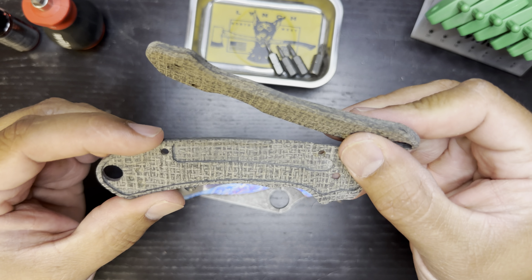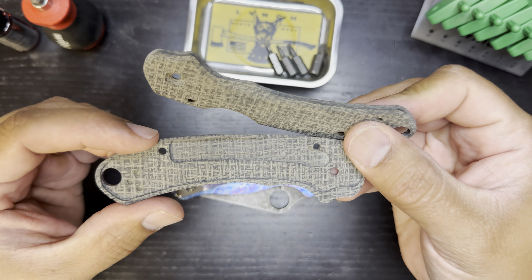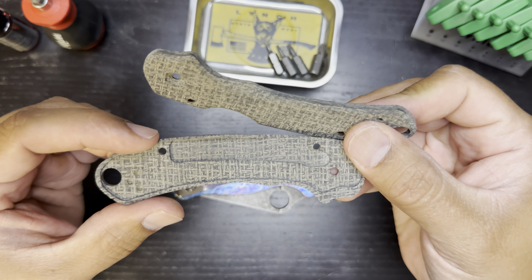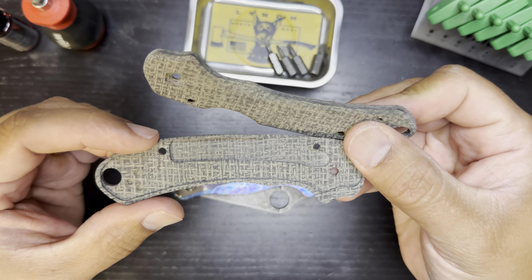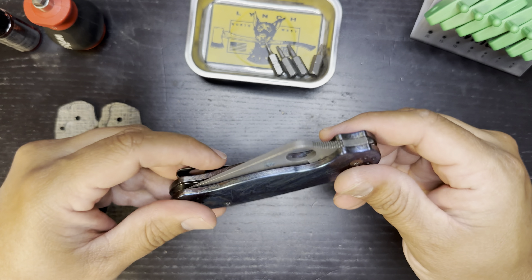These look like they're going to age and patina very nicely. The burlap will take on natural oils and dirt and whatnot and start to darken up. Just looking at the milling lines here for the liners — very clean, crisp milling. I don't see any witness marks from the tooling, so that's very encouraging. We'll go ahead and set these aside and start taking this guy apart.